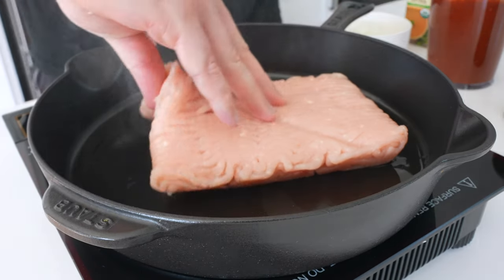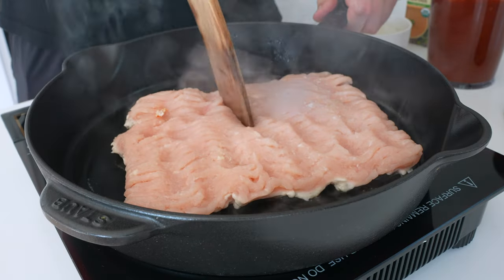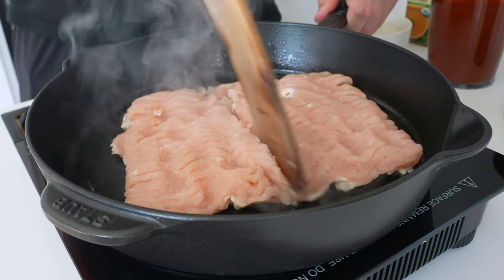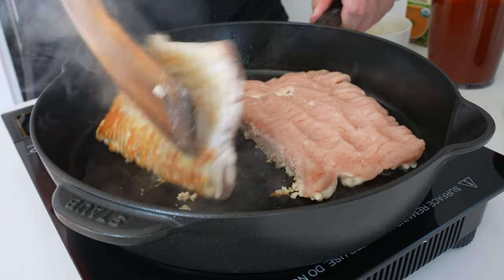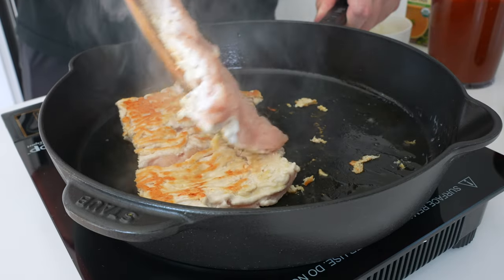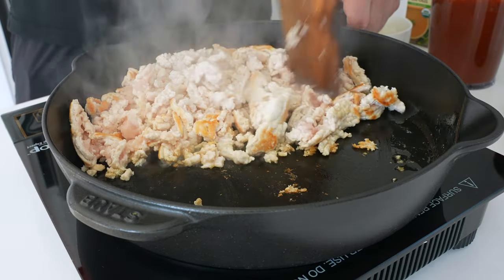To cook the chicken, start with a tablespoon of olive oil in a large skillet over medium-high heat. Add the chicken and press it flat to create as much surface area as possible — it really helps with browning, and that browning creates a ton of flavor. Be sure you leave this alone and don't touch it for maybe four or five minutes until it's golden brown.